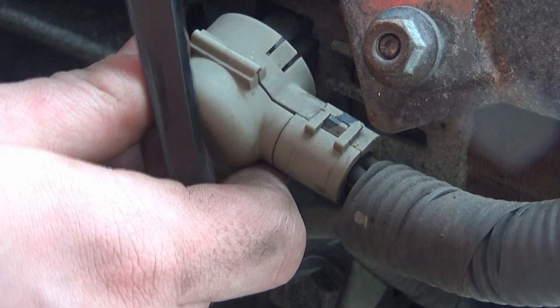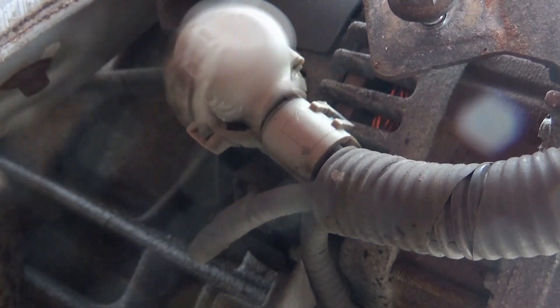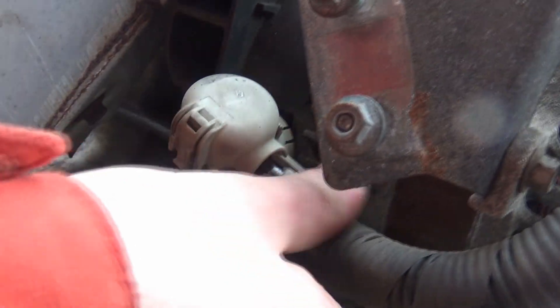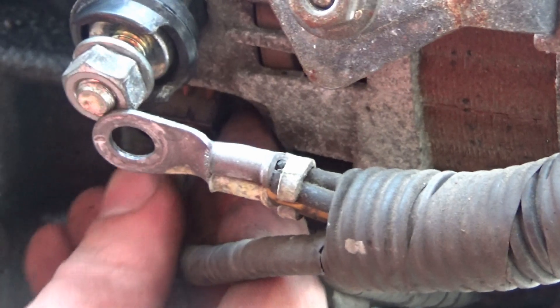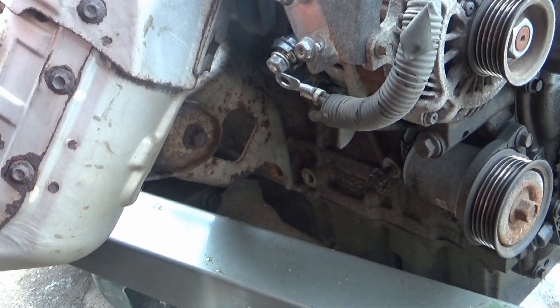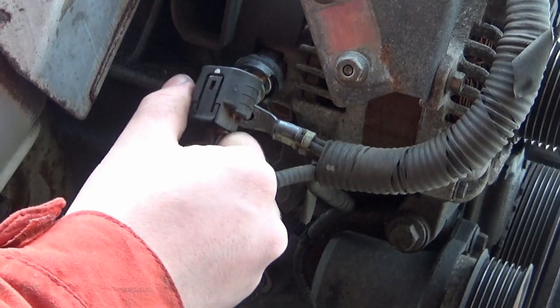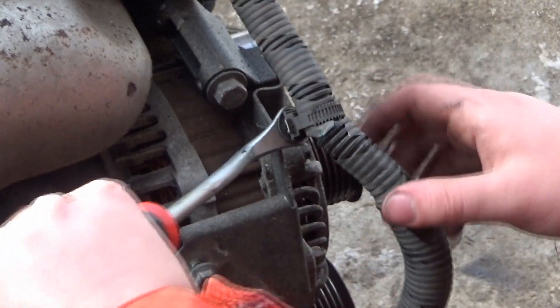Nice. Can I... where's the scissors? I'll cut it. I'll press down on the wrong side - it's on the left. I'll do this.